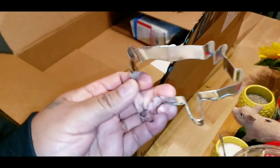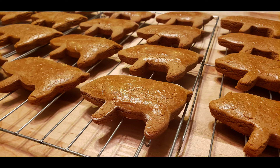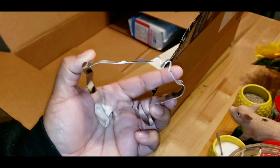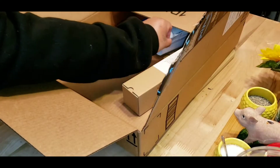I got this pig cookie cutter. Now this is not the right size — I wanted a bigger one because I'm going to attempt to make Raul's favorite cookies, which are called marranitas or puerquitos. But this one is too small. I can start off with these, and then if they're any good I'll get a bigger one.